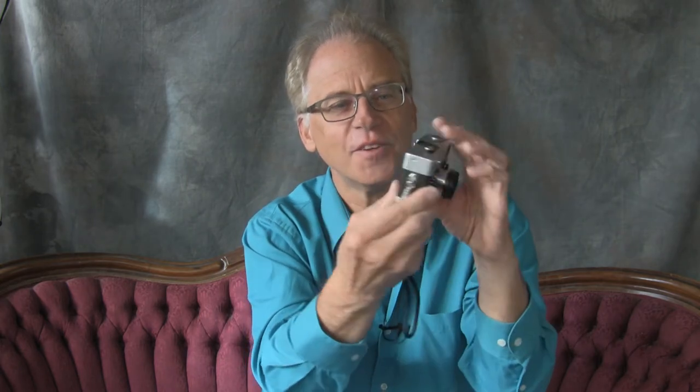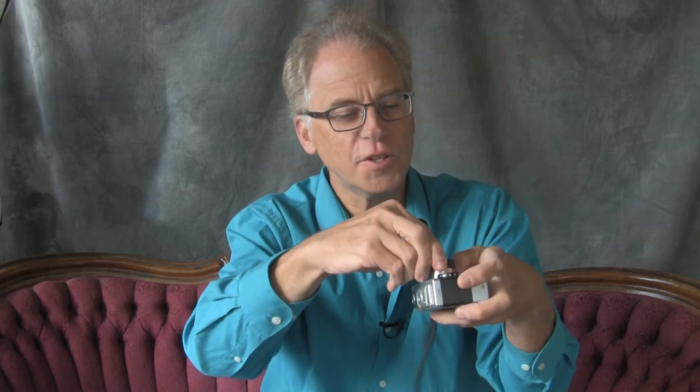The beauty of these cameras is they were designed to be as small as possible to hold film. There's room for film, a take-up spool, and the area for the actual exposure — and that's it, plus the shutter. It's made so that the shutter has to be cocked for you to press the lens back in, because once the shutter is cocked it creates room for the lens to depress, so you can place it back in its little case, put it in your pocket, and you're ready to go again.